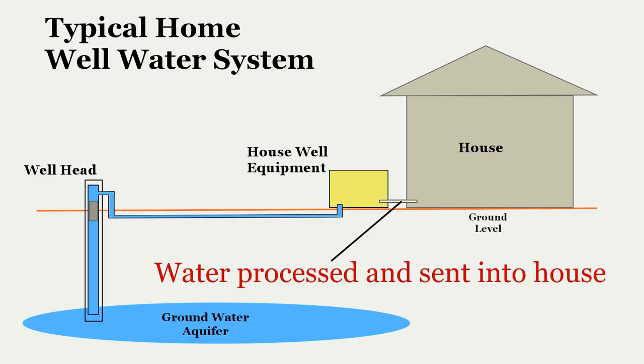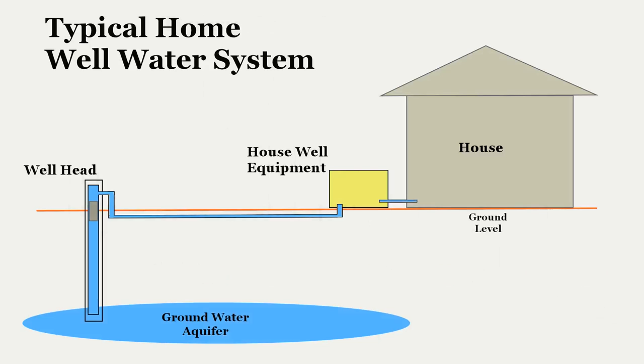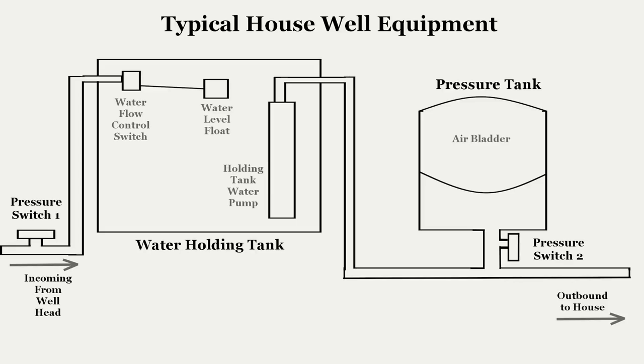The receiving equipment manages water pressure and the movement of water into the house. Now let's take a look at the well equipment at the house. The well equipment system is made up of several components, including piping and electrical wiring to the water pumps. Your system, like my own, may have additional equipment beyond what you see here. We'll take a look at those in just a moment, but first let's step through the basic equipment.